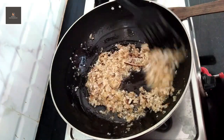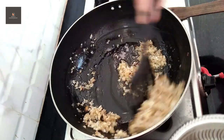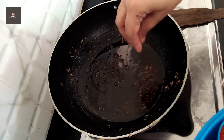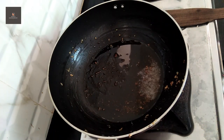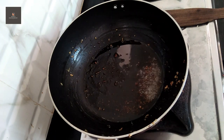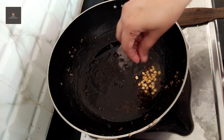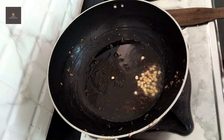We will mix it with a fry. Cover the fry. We mix it with fry. Try the fry.